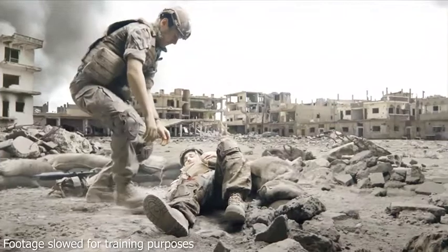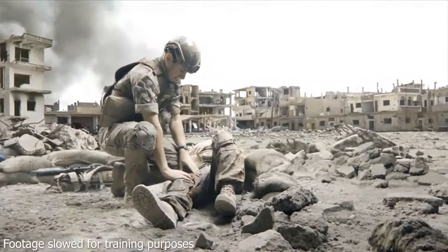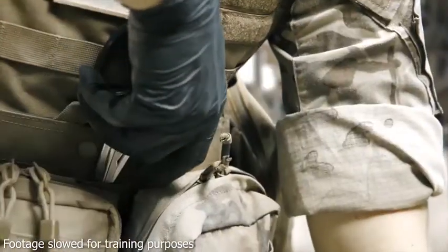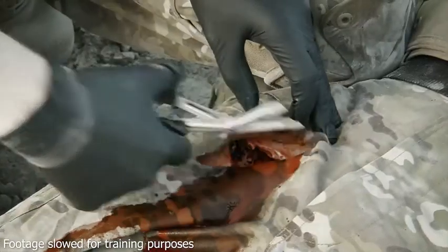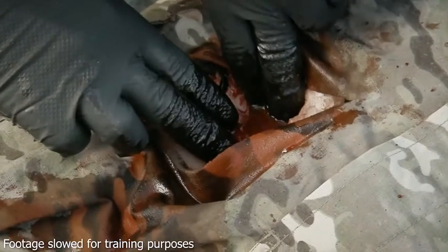When responding to a casualty, it's important to identify catastrophic external hemorrhage as soon as possible. Fully expose the wound, identify the point of bleeding, and apply direct pressure to stem the flow and gain control of bleeding.